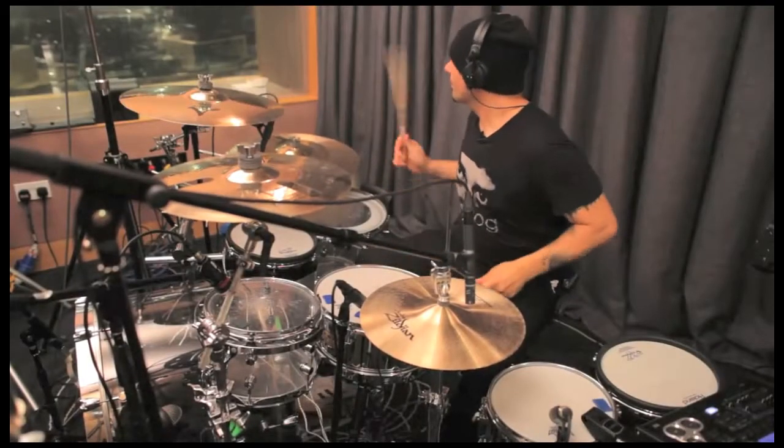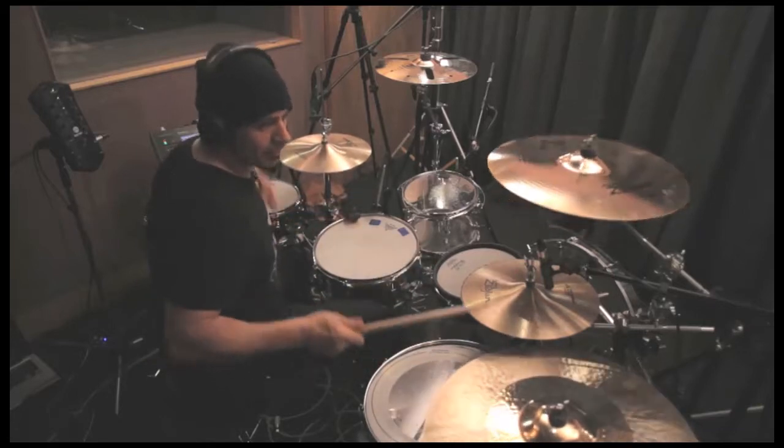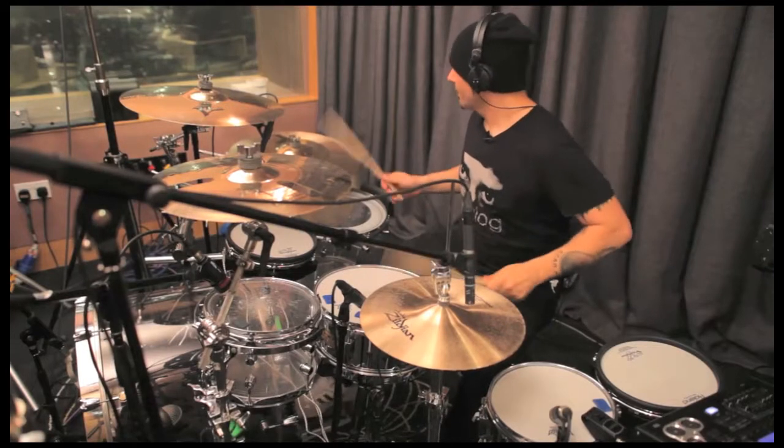In these tutorials I'll be showing you a load of grooves for different styles of electronic dance music, including drum and bass, dubstep, electro house, breakbeat, and hip hop.